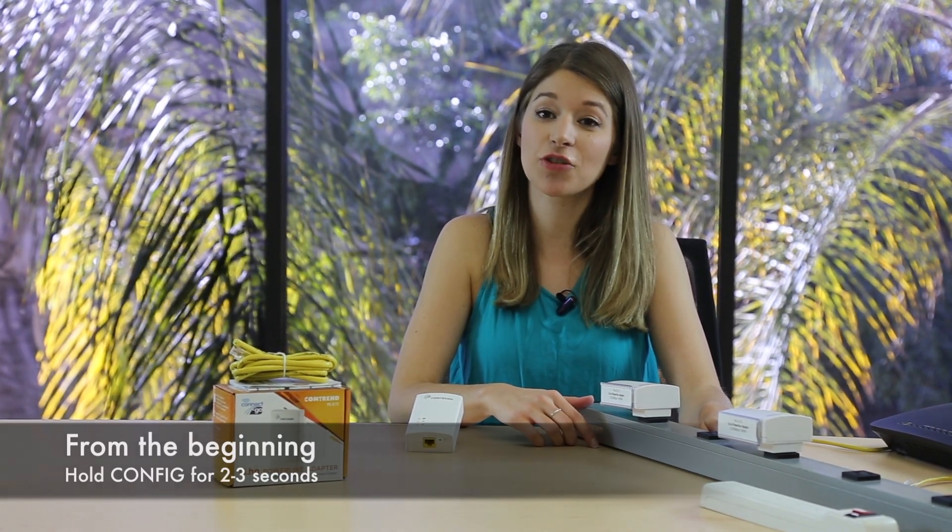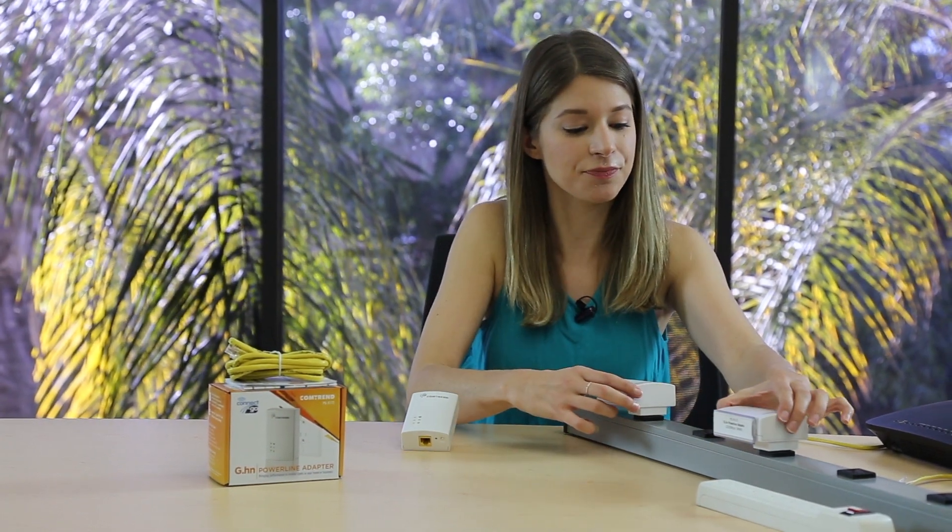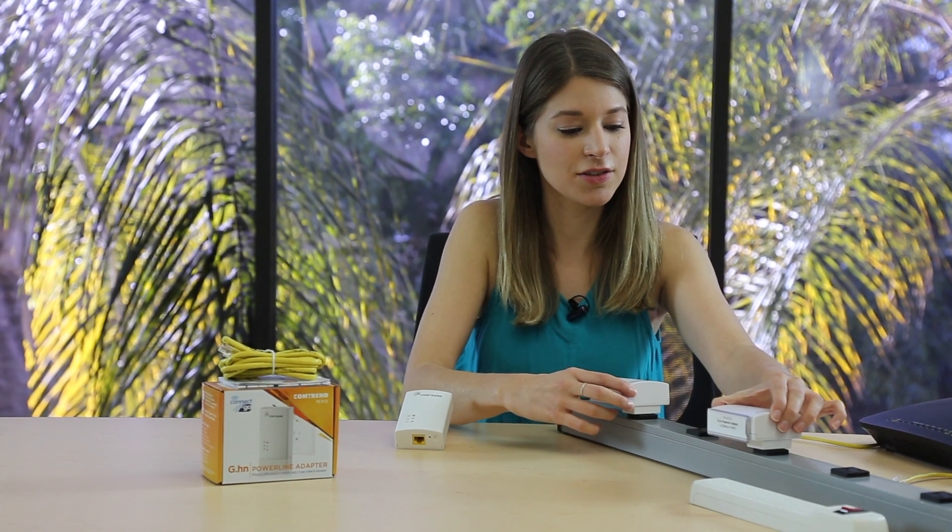Now from the beginning, hold down the config button for two to three seconds on each adapter to activate the encryption pairing mode. They will blink for up to two minutes while waiting to pair with each other. If they show a security light of solid green, you're done.